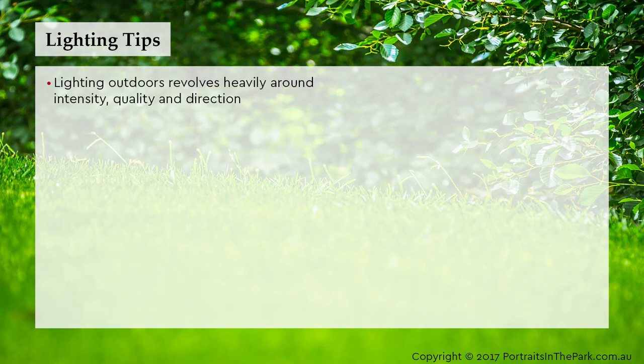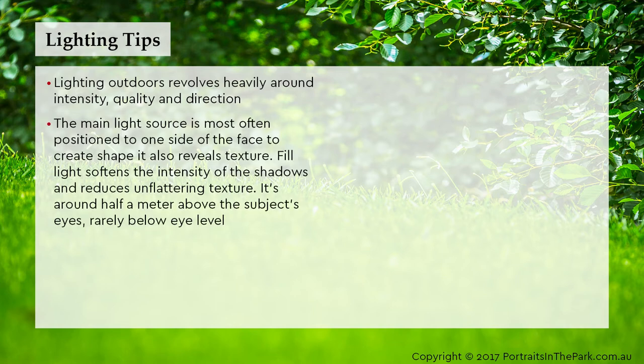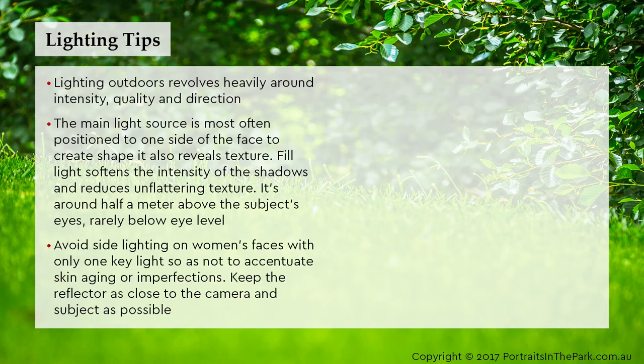Lighting outdoors revolves heavily around intensity, quality and direction. The main light source is most often positioned to one side of the face to create shape, and it also reveals texture. Fill light softens the intensity of the shadows and reduces unflattering texture — it's around half a metre above the subject's eyes, rarely below eye level. Avoid side lighting on women's faces with only one key light so as not to accentuate skin ageing or imperfections.